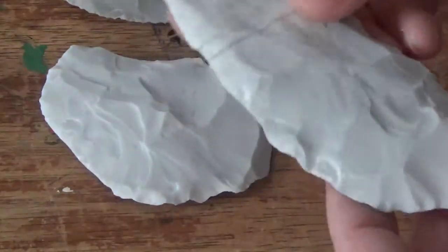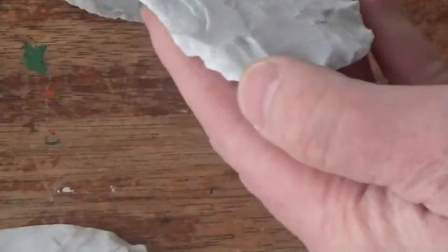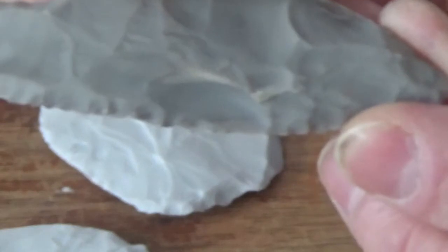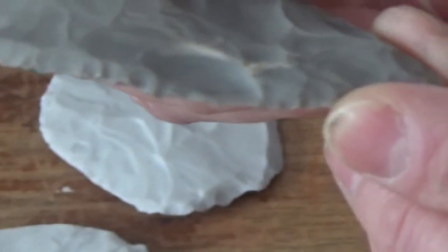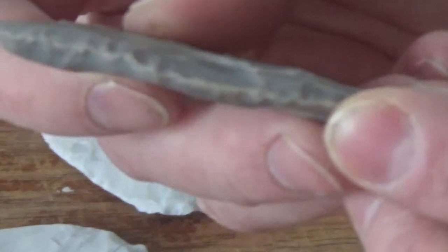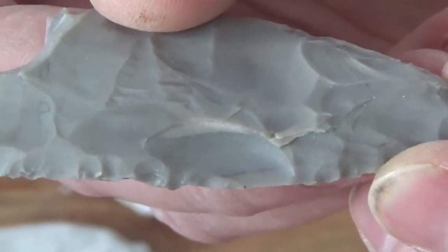A hinge, on the other hand — let's see if I can find one. I guess the best example I have is on this little blade here. You can see that hinge — still a short termination — but there's none of those little steps. It just looks like someone took a big chunk out of it. And that's due to the way the flake terminated short and incorrectly.